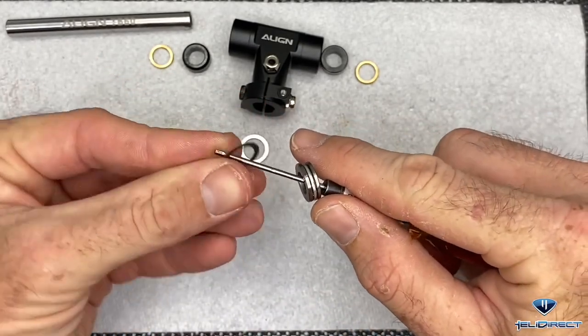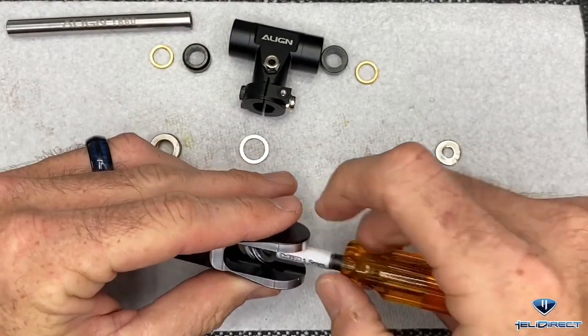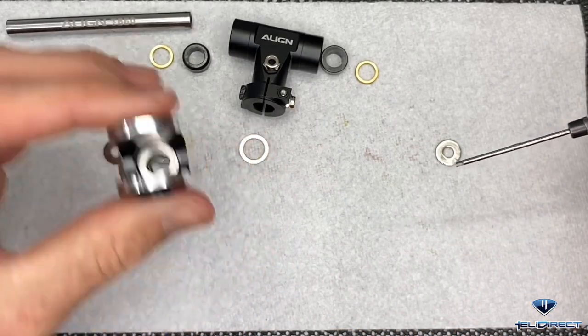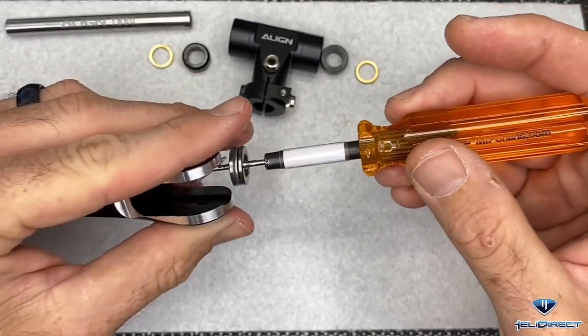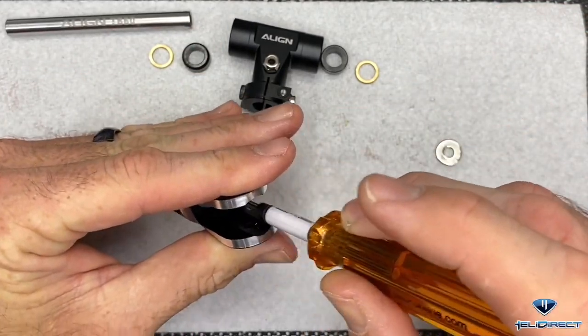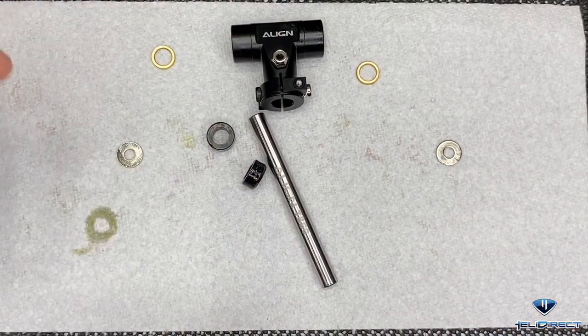With the shim, drop that whole assembly down into our blade grip, tap it down into place, and then do the exact same on your other blade grip. Grab your shim, grab your blade grip, drop that entire assembly down into this blade grip. Next we are going to assemble our feathering shaft into the head block.